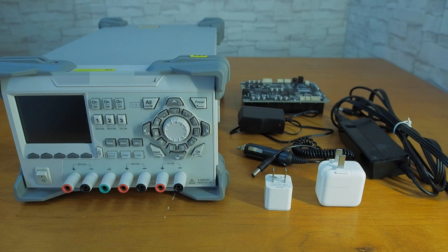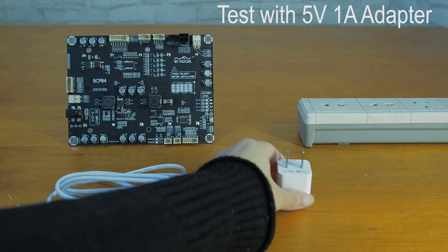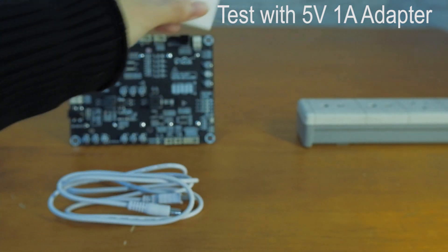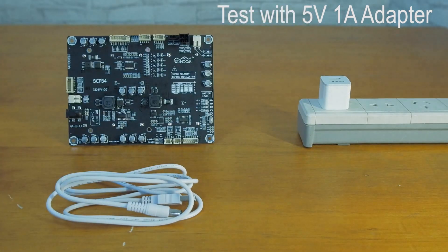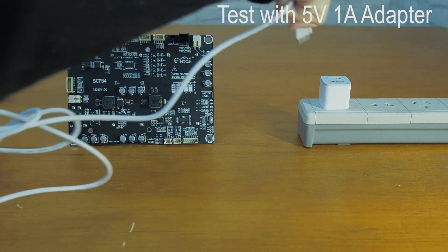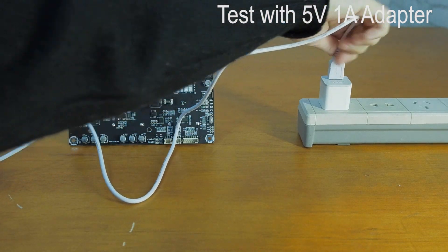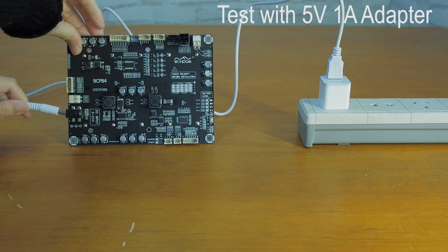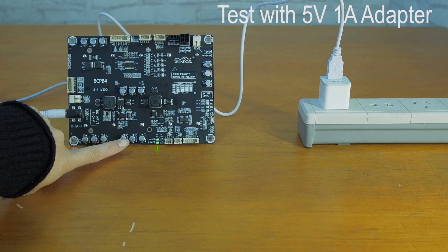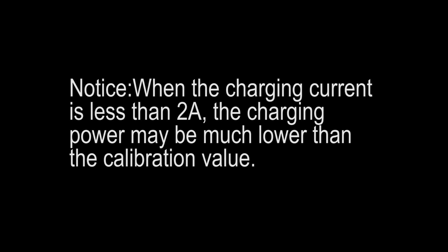Let's see how it goes. Testing it with a 5V 1A adapter for mobile phones. Succeeded, but not recommended. Notice: when the charging current is less than 2A, the charging power may be much lower than the calibration value.